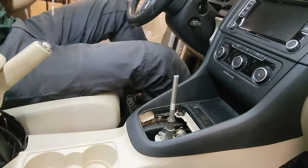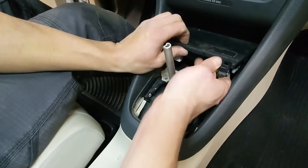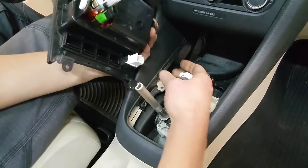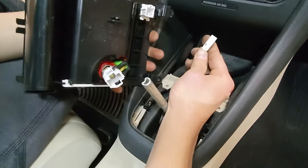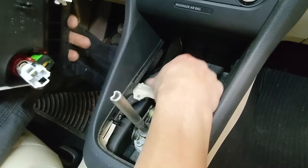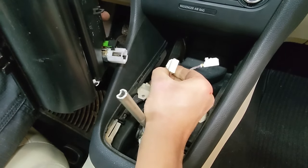Next, we start taking screws out. There'll be a screw here and a screw here. Once those are out, you can lift this and remove the forward compartment. You're going to have a connector similar to that media connector — you just have a tab that you depress either with your thumbnail or with a pick. And the same goes for the 12-volt outlet: you just compress it and it'll release.